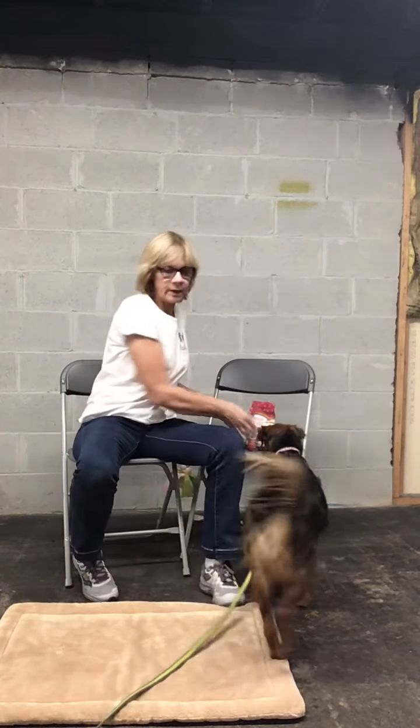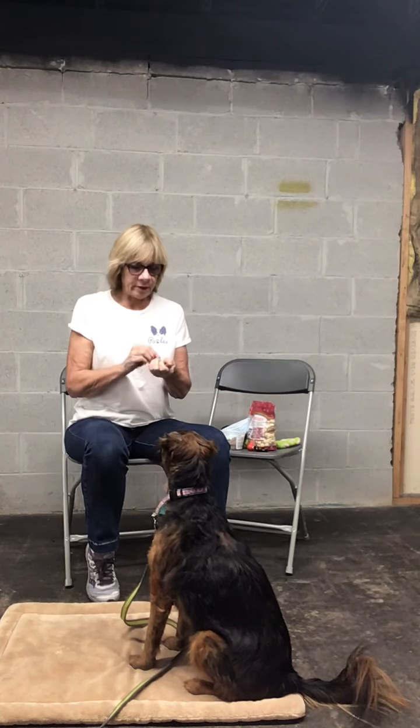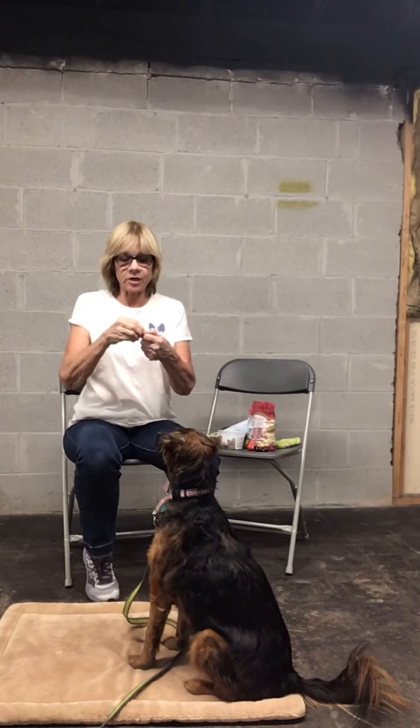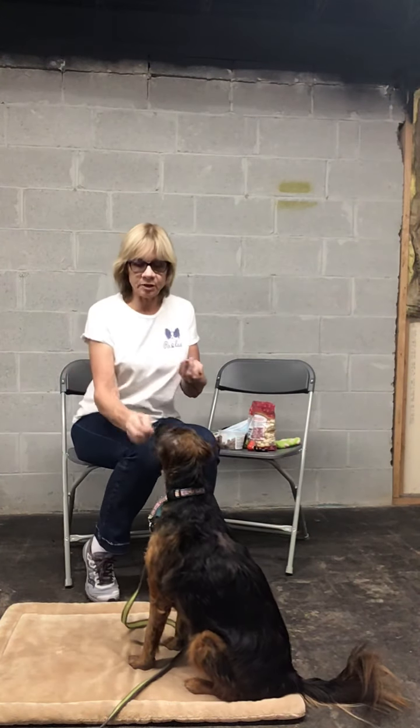Hi folks. Izzy and I are going to show you how to do leave it. I'm going to start by breaking up small treats into my hand. This is actually a Susan Garrett Your Choice protocol, and so what I'm going to do is break these treats up into small pieces.